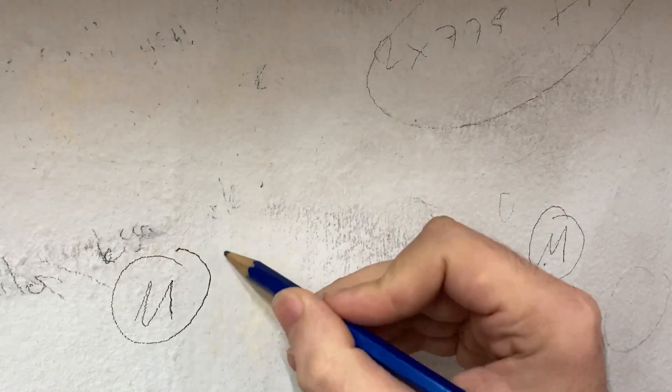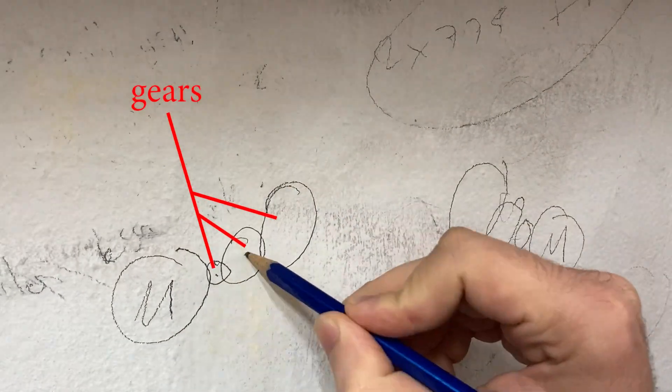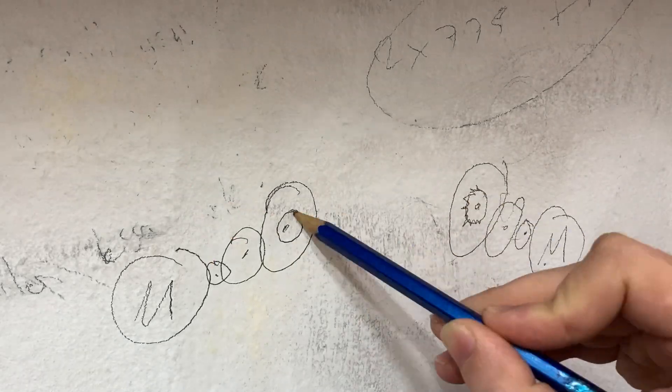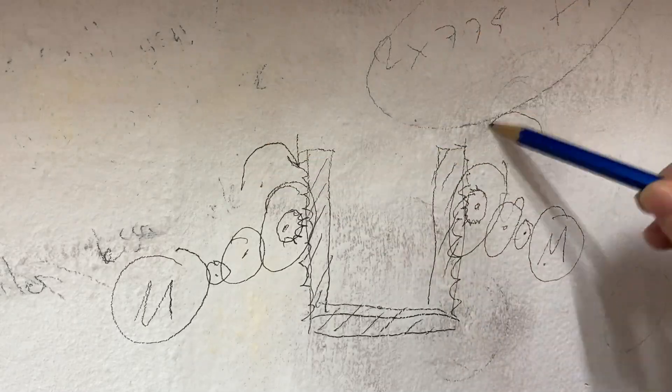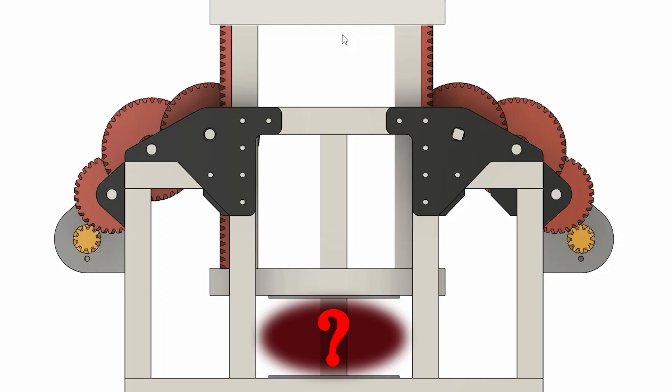The working principle is very simple. There will be two DC motors, one on the right and one on the left. First I'll increase the torque with a gearbox, then I'll transfer this high torque to the rack with pinion gears. In this way I'll get a really strong linear force from the circular motion of the motor and move the press head up and down strongly.